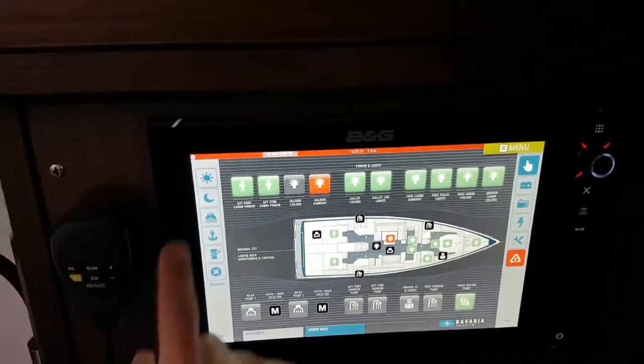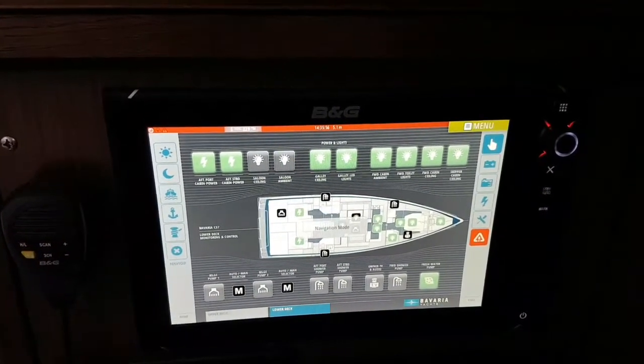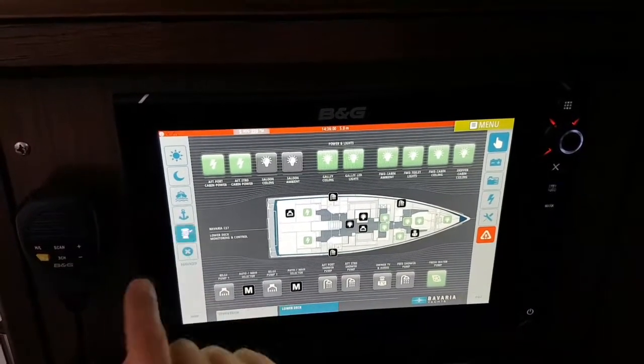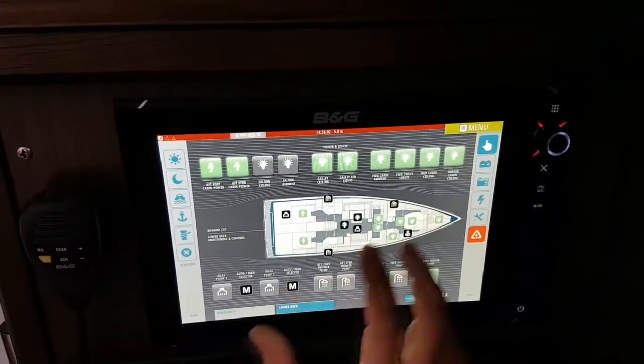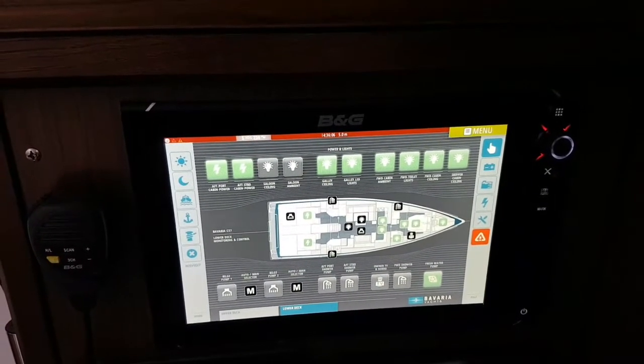We have different predefined modes like daylight, night mode, navigation, dock, anchoring, or docking mode — so it will turn on or off some devices depending on the configuration set up beforehand.